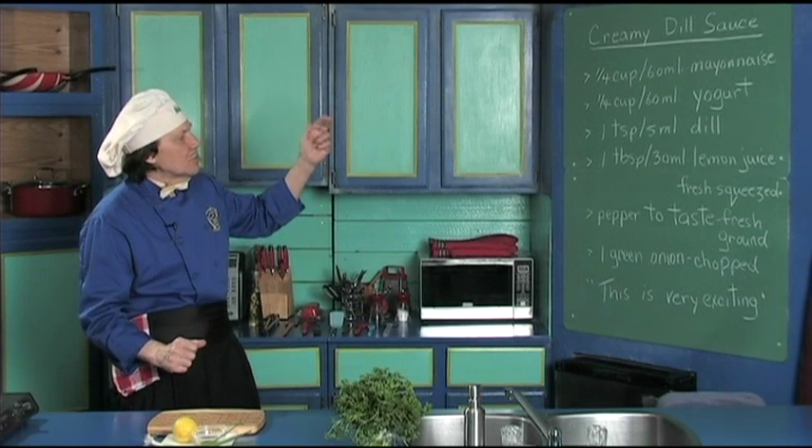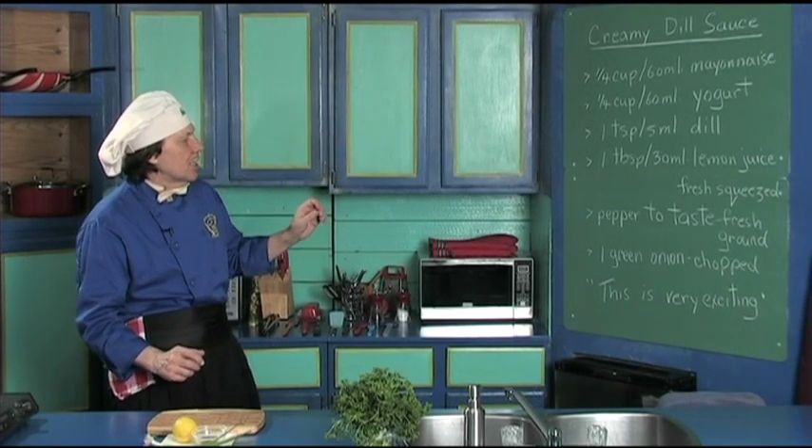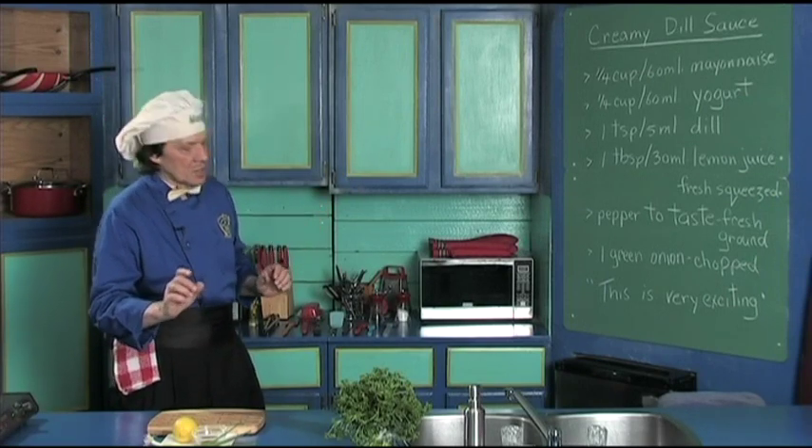It has the mayonnaise, the yogurt, the dill, a little lemon juice, salt and pepper to taste, and we'll chop up the green onion. This is very exciting.